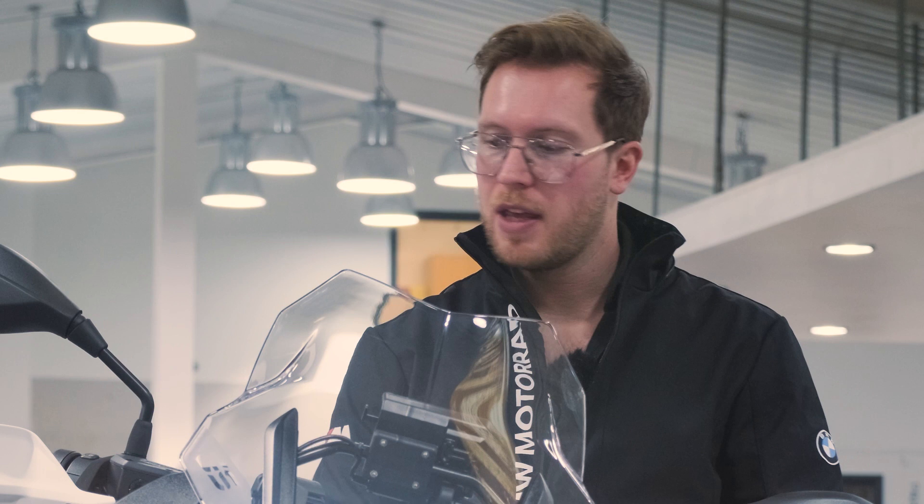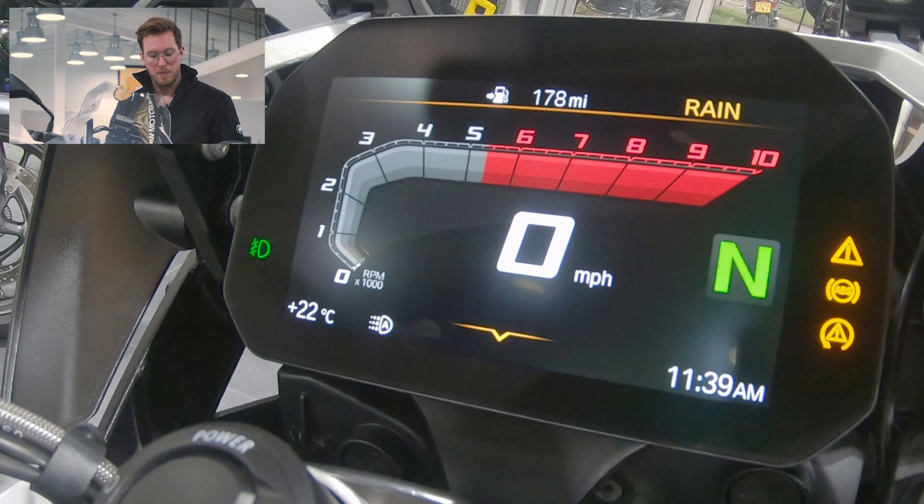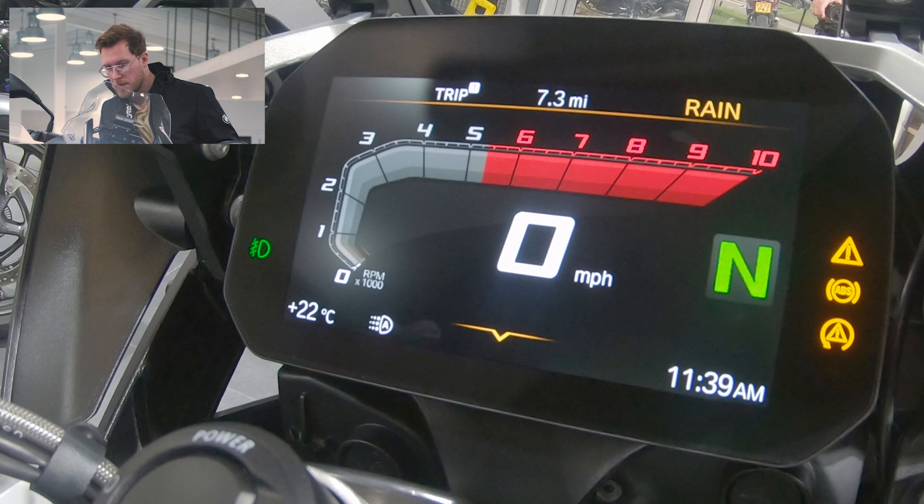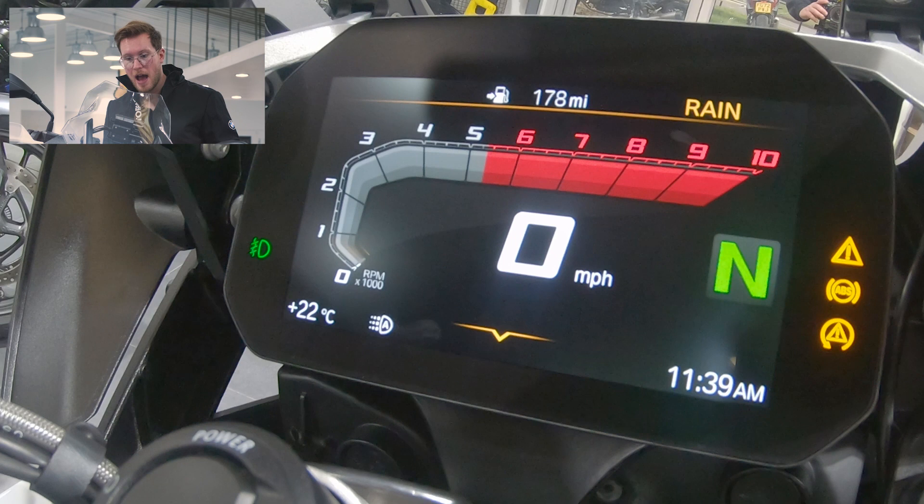Now we've gone through the handlebar controls. The last one brings our attention to the menu button. At the top of the menu button you can see the little arrow pointing upwards. If we press this arrow, you can see at the top we have our fuel gauge, the odometer, trip one, our average consumption, tyre pressure, and then our range.